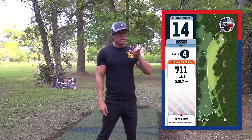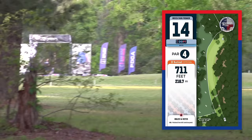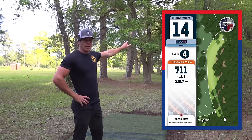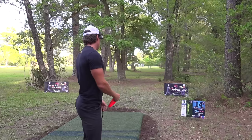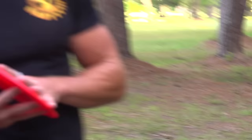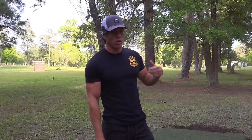Hole number 14 — 711-foot par four, dogleg right gently the whole way. We have OB left, and this year they tightened it up a lot, so that OB on the left side is way more in play than it used to be. That'll make people think about the shot and maybe not play as aggressive off the tee. Last season we were kind of just ripping a driver through there hoping to skip. I might throw a fairway driver — like a flex forehand — just to hopefully mitigate the skip and not go OB. This is also the Power Disc Golf Academy hole, celebrating their one-year anniversary around April 1st.